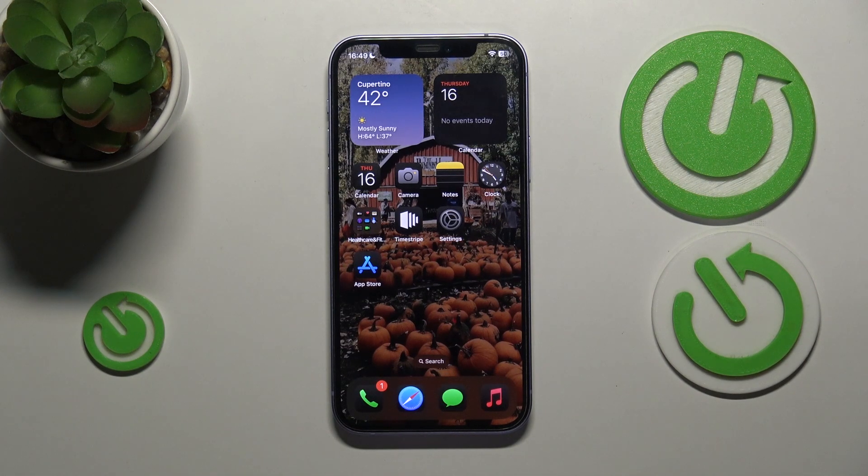Welcome! In this video I'll show how you can mirror iPhone to TV.